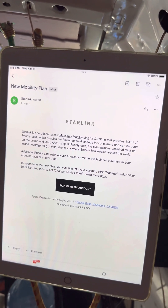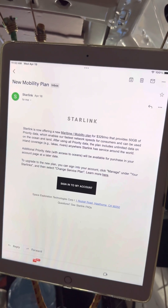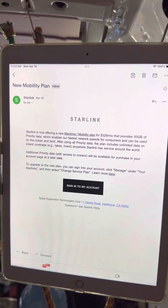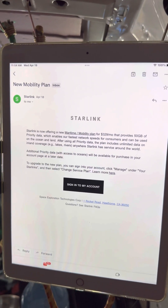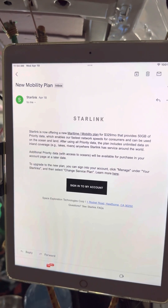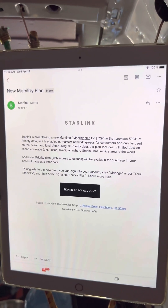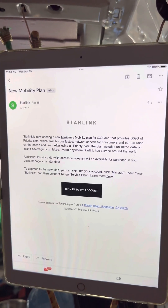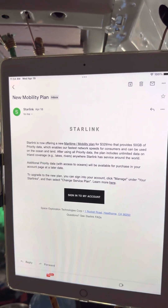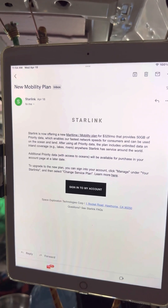I'm switching it between the sailboat and the Captain Vantastic Nomad van and it seems to be working great. Just wanted to fill everyone in on this new mobility plan. For those of you just wanting to consider Starlink, it's one more reason to jump on the bandwagon. I've also heard that existing customers when prices change will get special benefits compared to latecomers, so you might want to buy your equipment. What's nice with the roam plan is you can turn it on and off at will and only pay for it when you need it.